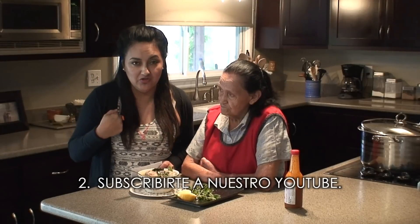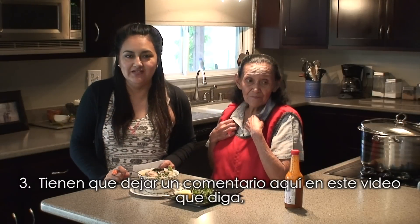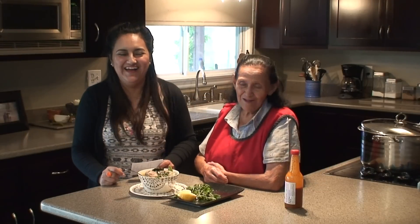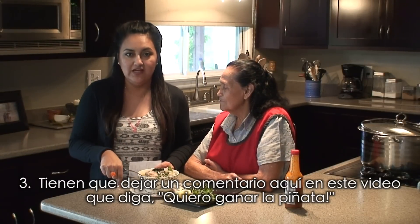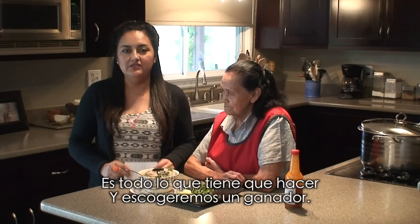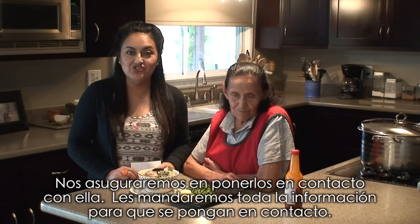There are three things you have to do: One, subscribe to her Instagram, which is Whack Piñatas. Two, subscribe to our YouTube channel — there's a link below. And three, leave a comment down below on this video telling us that you want to win this piñata. We'll randomly pick a winner — Abuela will pick the winner — and we'll send you all the information you need to get your custom-made piñata.